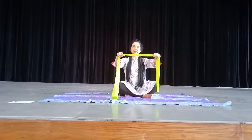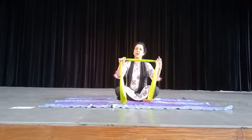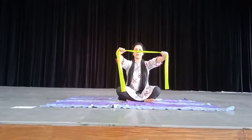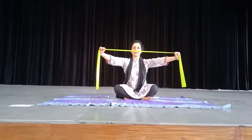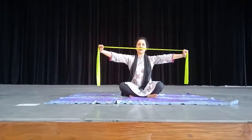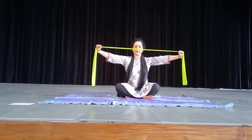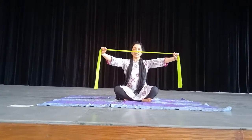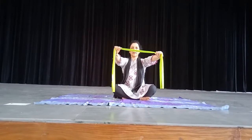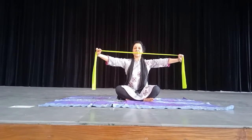Look at this. You can easily get this Thera band in the market or even online. Hold this band and stretch — and do not bend your elbows. Hold it for 10 counts and bring it back. Stretch again. You can feel the stretch.